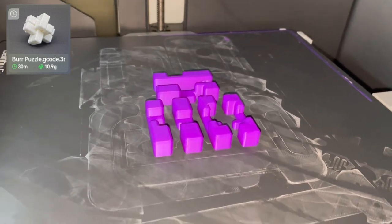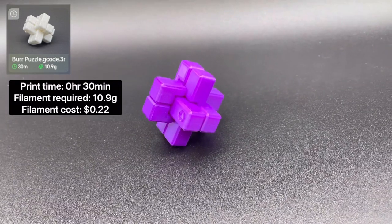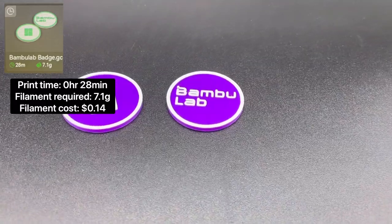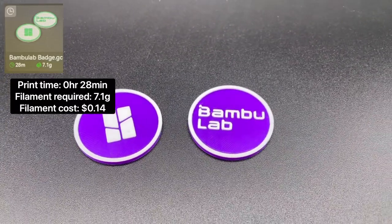Next is the Puzzle Cube. The total print time is 30 minutes and it requires 10.9 grams of filament to print. Next are the bamboo badge coins. The total print time was 29 minutes and they require 7.1 grams of filament to print.